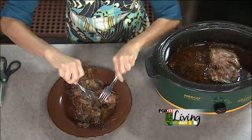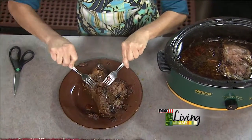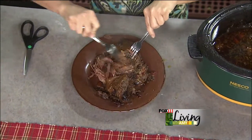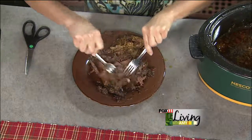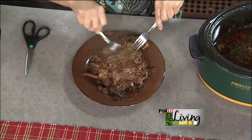You just remove it, get rid of any fat, but this is really pretty lean and it just shreds apart so easily. I promise you, this one is a winner — it's absolutely fantastic. Your family will love it. The recipe is on the website, and you can also pick it up at any area Festival Foods.